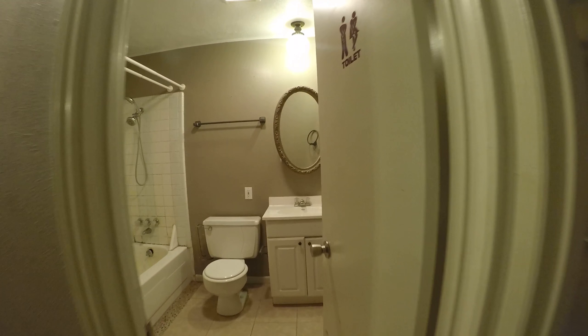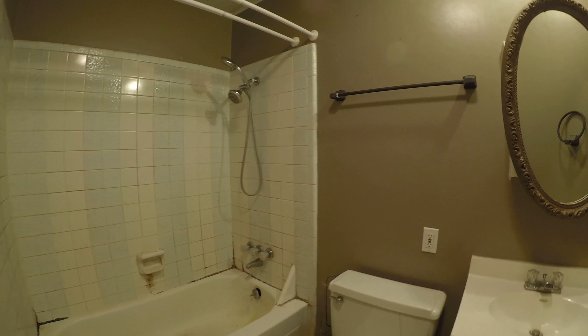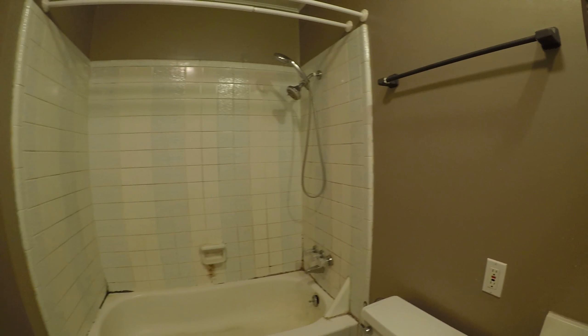Replace toilet tank. Repair plumbing — water does not turn off at the tub. Going to resurface the tub surround and probably the tub.